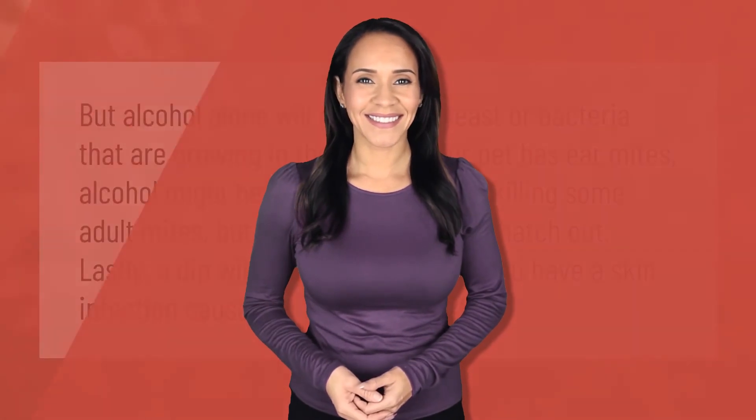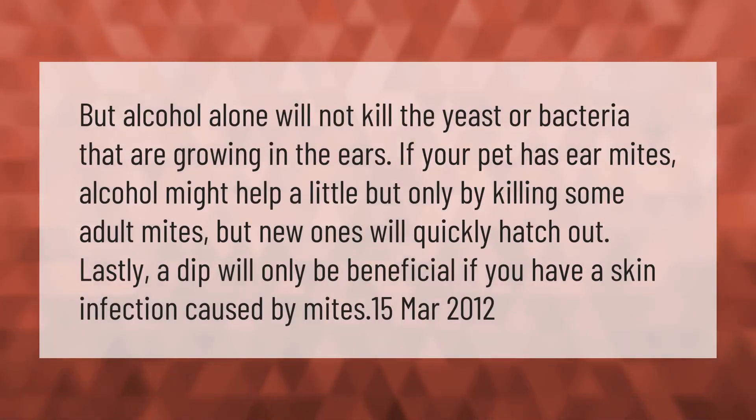Alcohol alone will not kill the yeast or bacteria growing in the ears. If your pet has ear mites, alcohol might help a little, but only by killing some adult mites — new ones will quickly hatch out. Lastly, a dip will only be beneficial if you have a skin infection caused by mites.